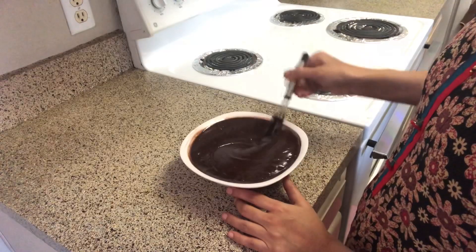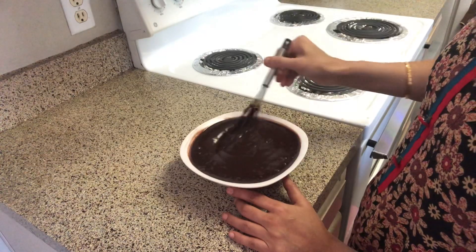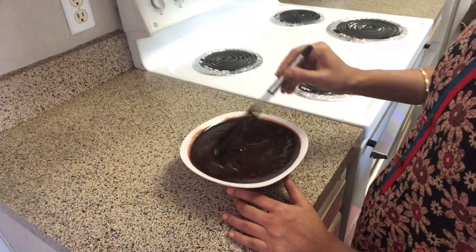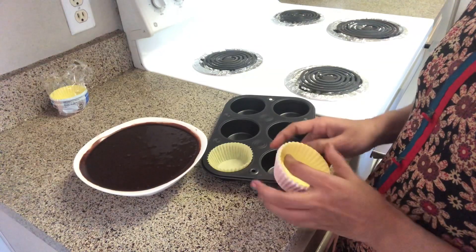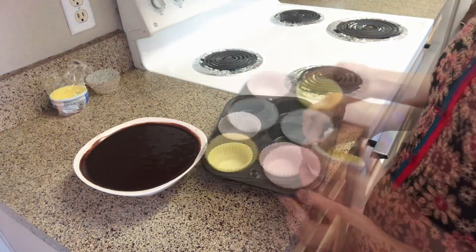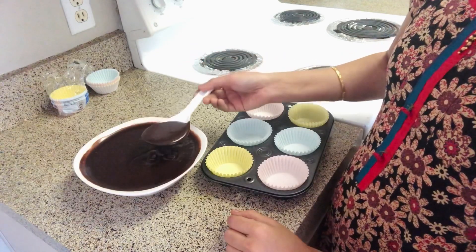When we have the batter ready, we can set the cupcake liners. After we set the liners, we can pour the batter and put it in the cupcake liners.